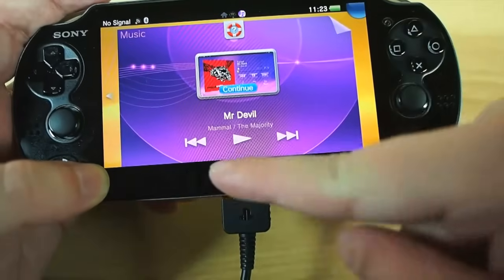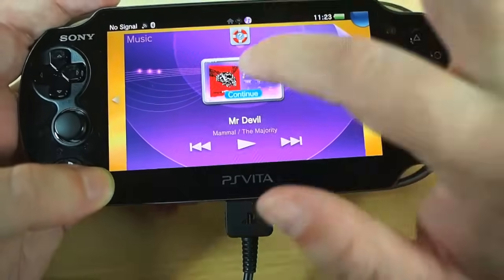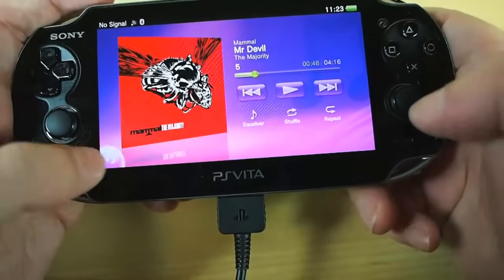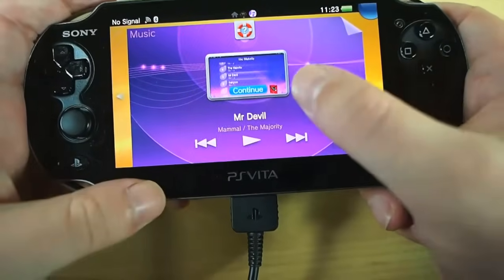You can actually start and stop the music from the interstitial page itself, so you don't have to go all the way back into the main player to start your music, stop it, or indeed skip tracks. So that's quite good.